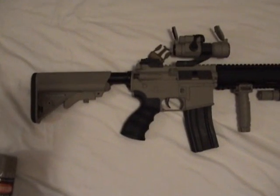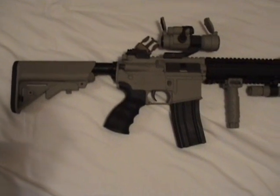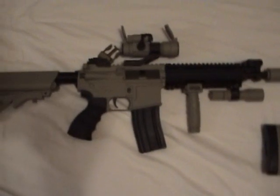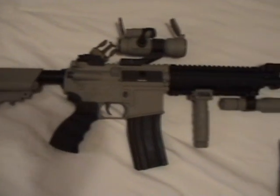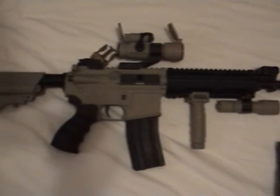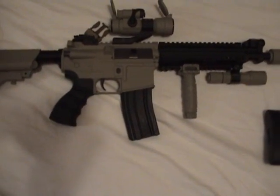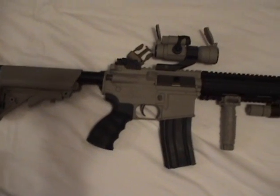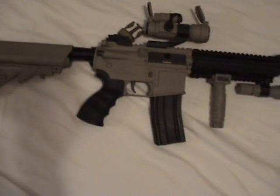Now you guys may be wondering what the price of the paint job will be. It will vary between $20 to $50, depending on what you require me to do. Just a flat tan two-tone M4, depending on what accessories you have on it, will be in the $20 to $30 range, because of the cost of the paint and the cost of shipping back to you.